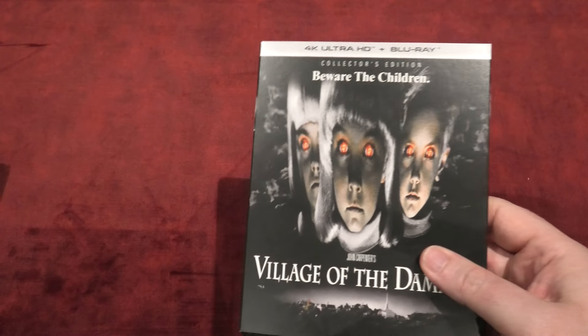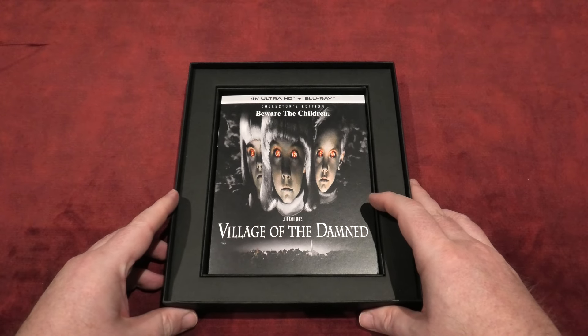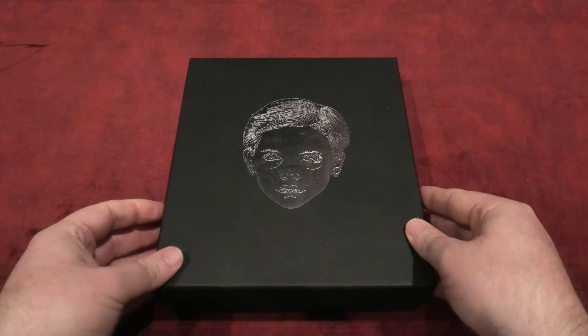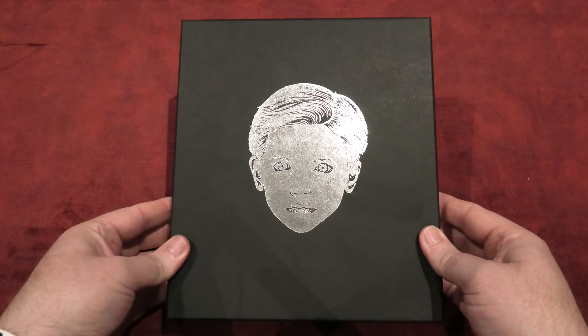So I'll just quickly pack this away. The 4K is sitting in quite nicely and the 7-inch vinyl simply sits on top. And that covers the Sacred Bones release.